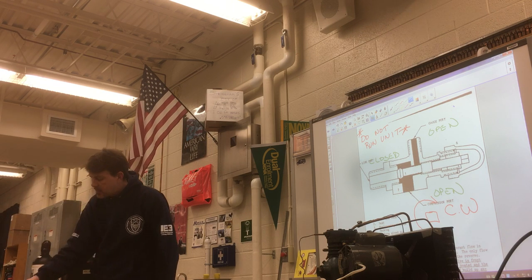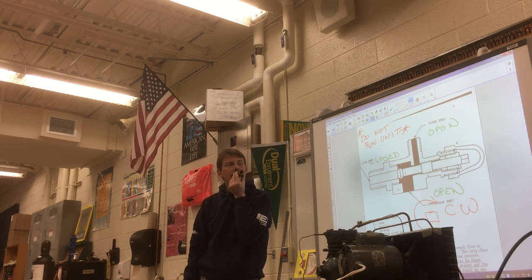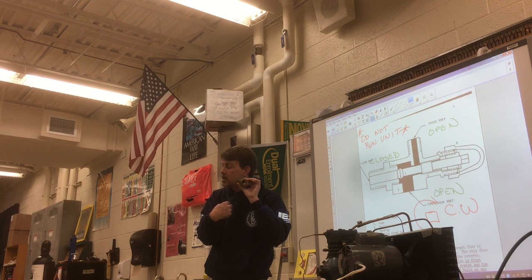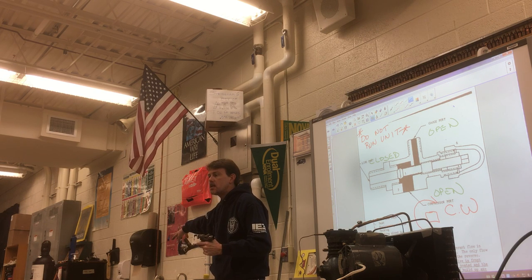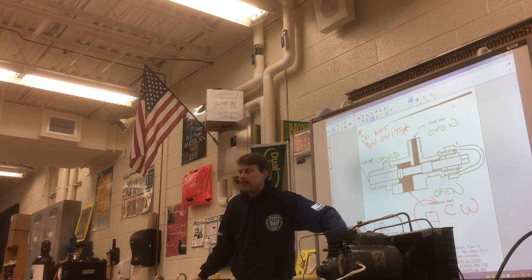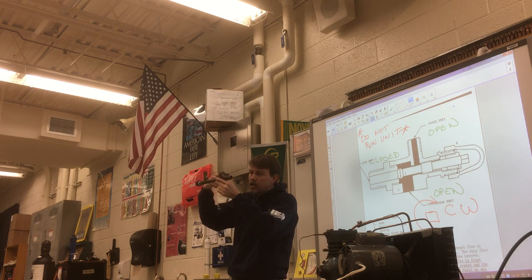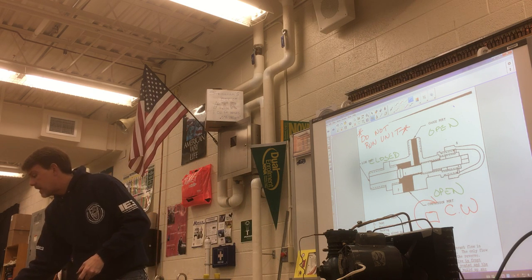I've also got a check valve here. Think of a check valve as one-way only — it has an arrow on it. When you blow through it in the direction of the arrow, it blows through. When you blow the opposite way against the arrow, it won't go back — it's a one-way valve. These are mostly used on water lines. Remember when we did the PVC project and hooked up to the water line? A check valve prevents whatever was in your plastic project from going back into the water system when you take it off. We also use them in HVAC.